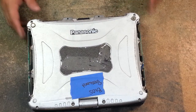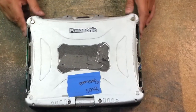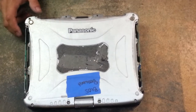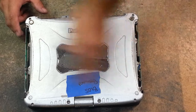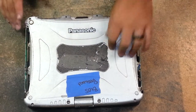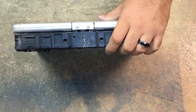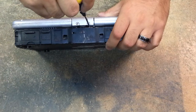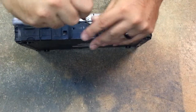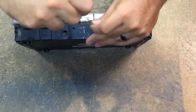Once you've got the side covers removed, we can start to work on the 12 screws that hold this lid together. But if you've noticed, I have a hinge cover on here, so we have to remove this first. To remove this, grab your number zero screwdriver and remove the two screws on the outside, then we'll have to open the lid.